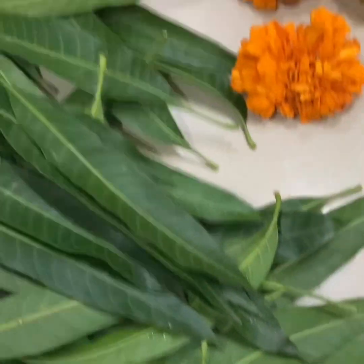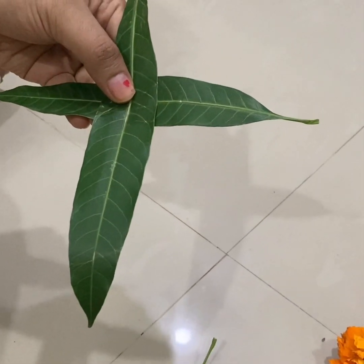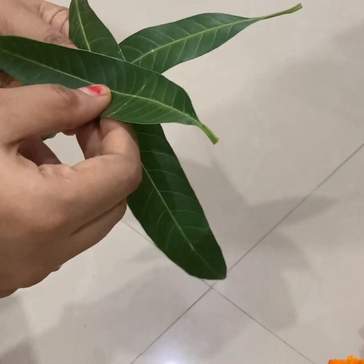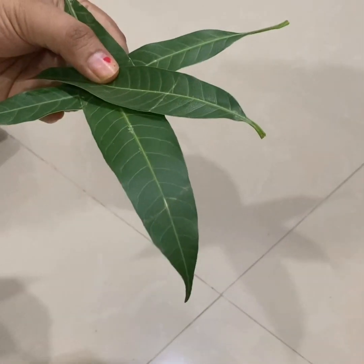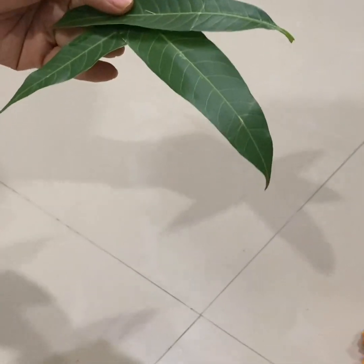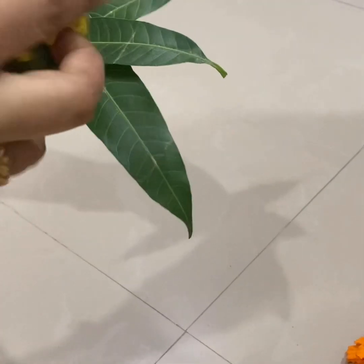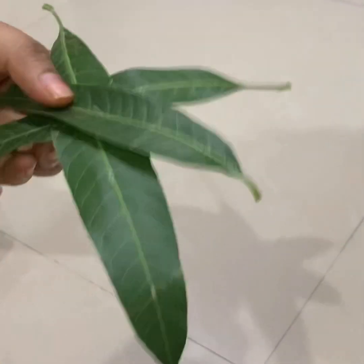First I will show you the orange color. This is the third layer of color. Here I will show you the color. Now I am done.